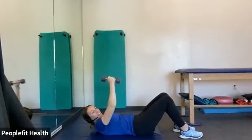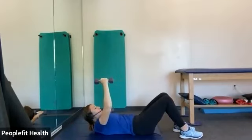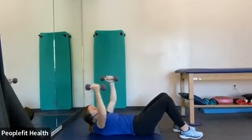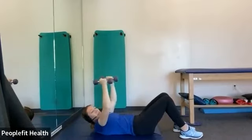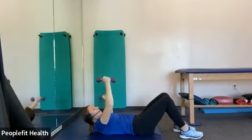In three, two, and one. All right, you can grab a weight for this one. We're going to do an alternating chest fly. So you're going to have two weights above your head with your knees bent and your feet flat on the ground. Open up that arm to the right, back to the middle, and switch to the left and back to the middle. Very good, about 10 more seconds.